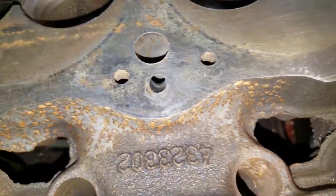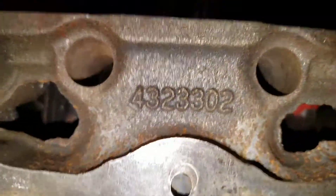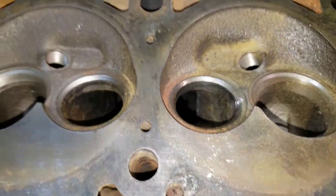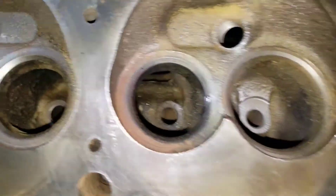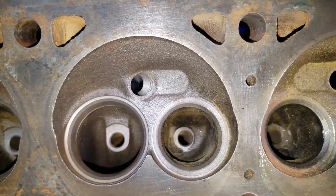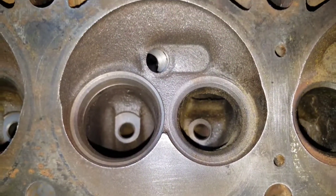Here's your 302 casting — there's an upside-down casting number for you. Closed chamber, 1.78 and 1.50 valves. As you can see, quite shrouded — quite a bit smaller than the bore size, smaller than the gasket, everything.